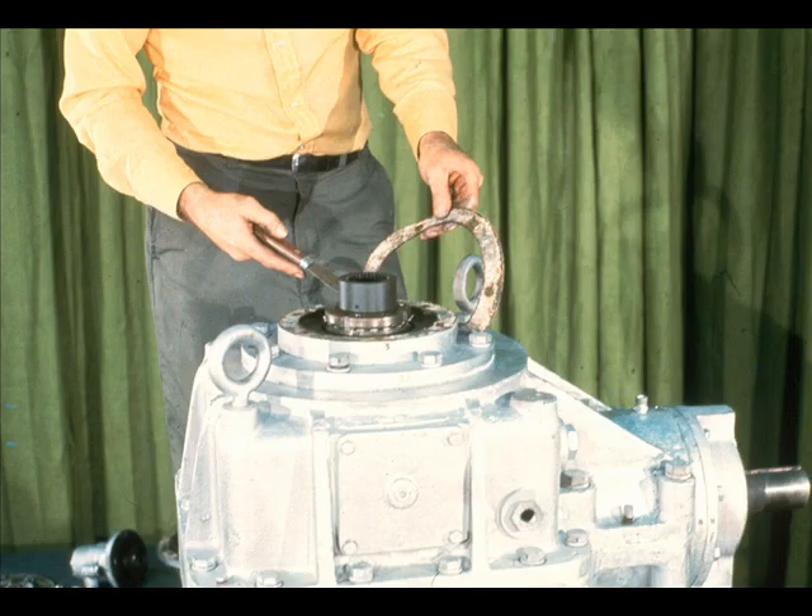Before going any further, remove the oil retainer gasket very carefully with a scraper. It is important that the gasket be removed carefully, since we must know its exact thickness. This will enable us to replace it with a new gasket of the same dimensions.